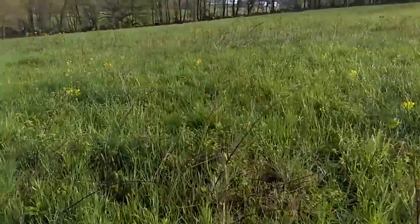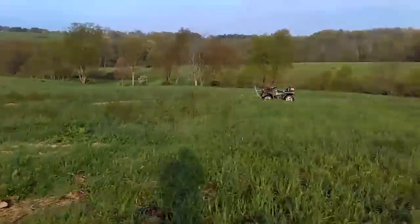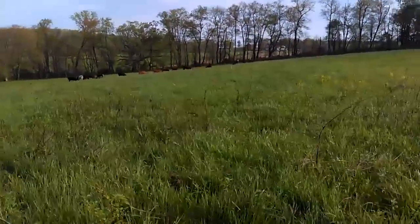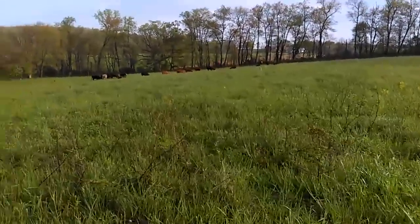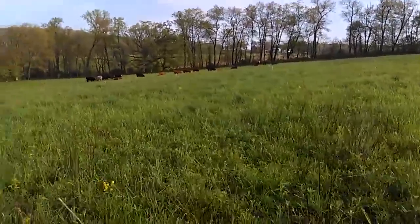That's just an update folks, I wanted to share it. Let you see what it looks like before we graze this area. I wanted to share that last night but it was getting dark and we had a storm rolling in, so I had to work around the weather.